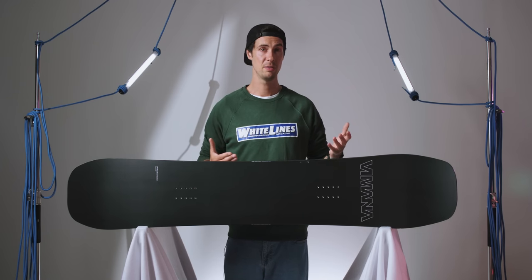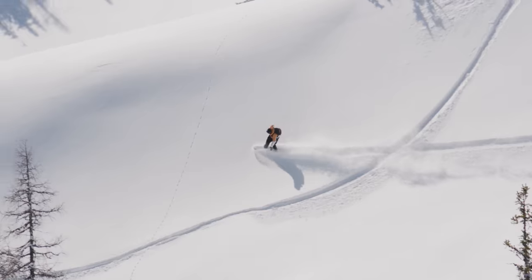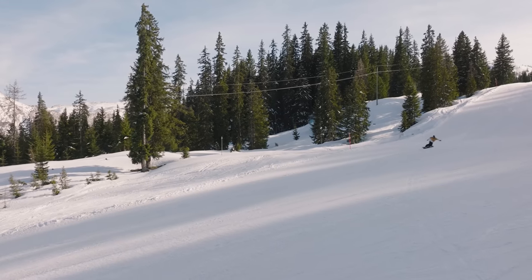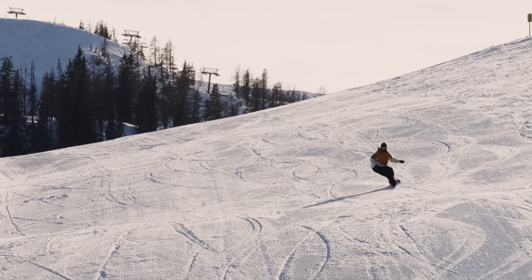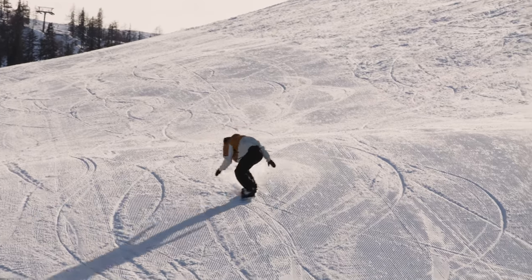That's enough to create the difference in volume between nose and tail, so the nose will generally have an easier time staying afloat while the tail sinks down just a little, as well as making for a much smoother and more precise turning sensation back on the pistes. It's subtle though, and if you're used to riding switch, you'll find it feels about as close to a true twin as they come.